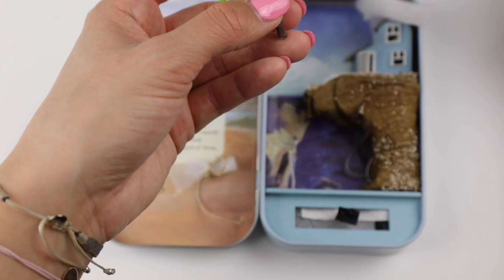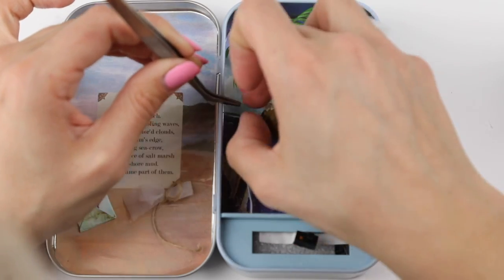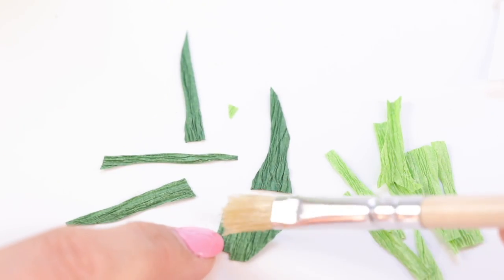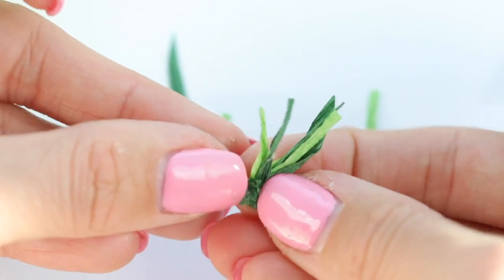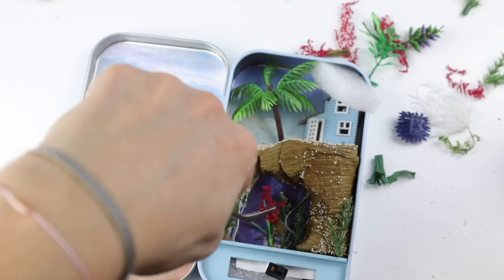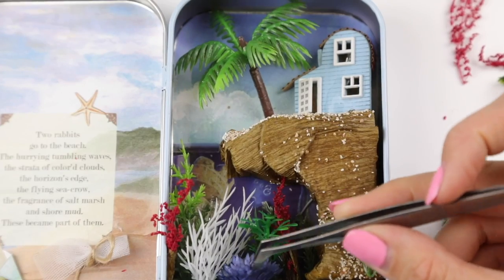Now it's time to add all the remaining decorations starting with this cute little palm tree. Then stick a tiny piece of plastic here to represent the water surface — this can be slightly tricky to get right so it helps if the glue is half dry before you try positioning it. Use the remaining crepe paper to make some underwater plants by cutting out small strips and twisting them together at the base. Then arrange all the plants in the remaining space inside the tin, and if any wires are still visible you can hide them easily by placing more plants on top.